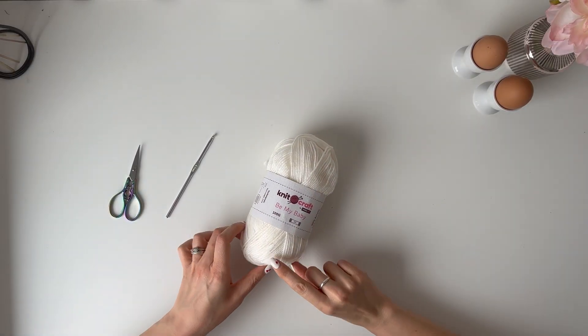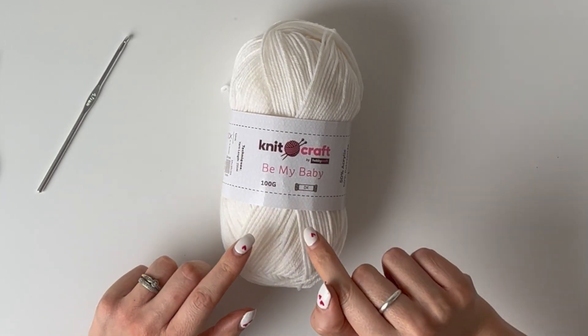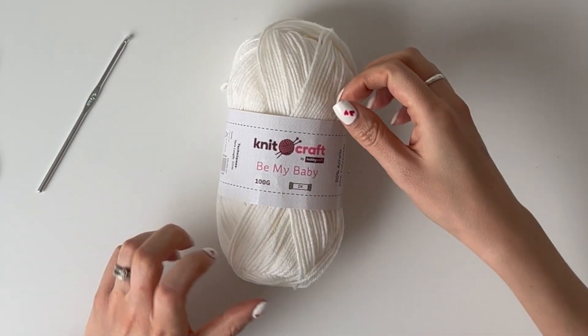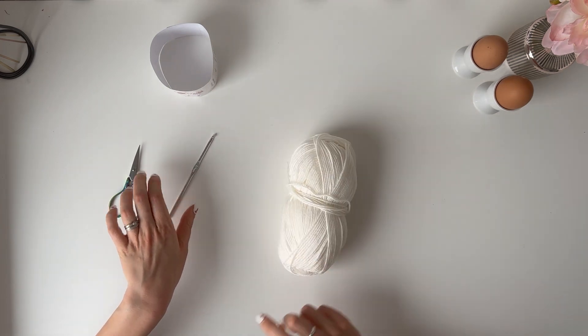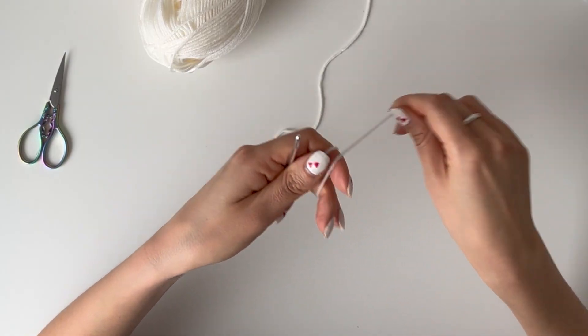I have some Knitcraft Be My Baby yarn here from Hobbycraft — it's a DK yarn, but you can use any DK yarn — and a four millimeter hook. We're going to make a magic circle because we're going to go in the round.